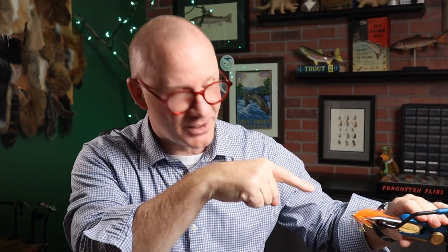I've got a really fun pattern for you today. Just check it out — a big monster of a warm water bass fly right here, and I get to knock one more off of my to-do list. Stick around.